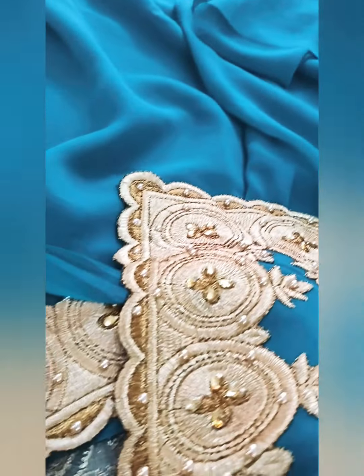This is the green color designer blouse. Please check the screenshot.